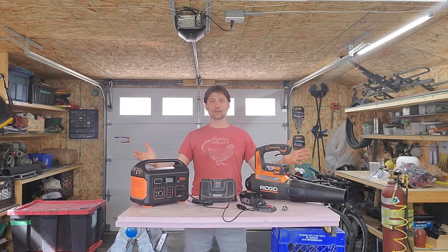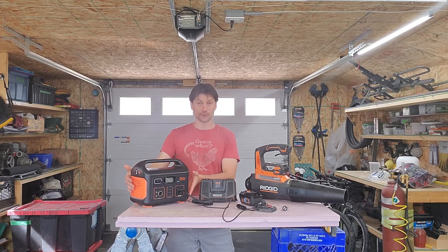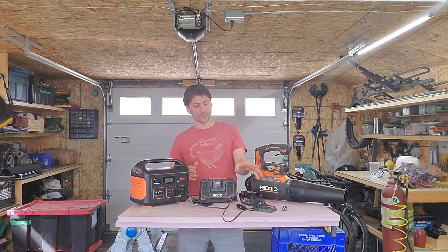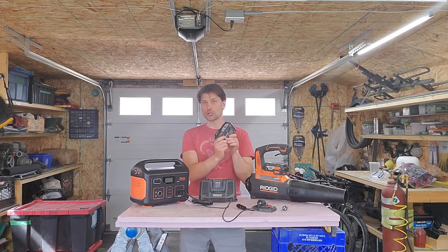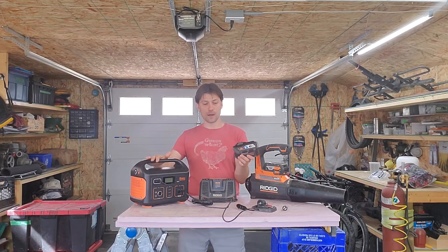Hello and welcome. This is not going to be your standard review of the Jackery 500 power pack. In this case we are looking specifically at how many times you can charge an 18 volt tool battery off of one of these power banks.